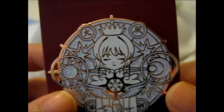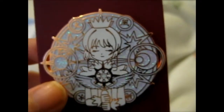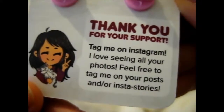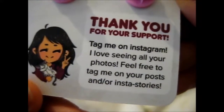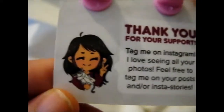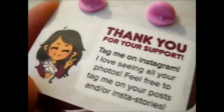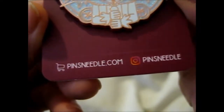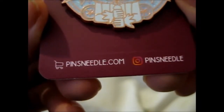So yeah, that's it. Check her out — she's got a new backing, she didn't have this one last time I bought from her. Go check out Pins and Needle on Instagram and her shop, Pins and Needle. Thank you for watching — next time for more, ring the bell for notifications. Over and out.